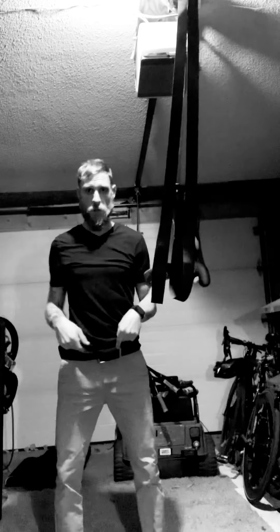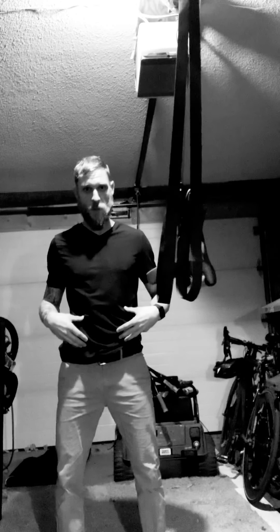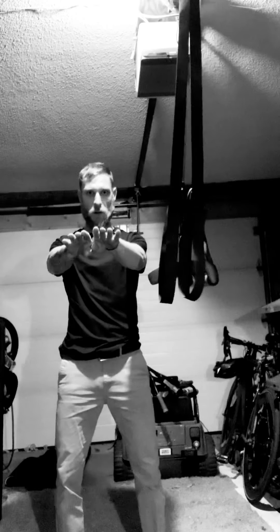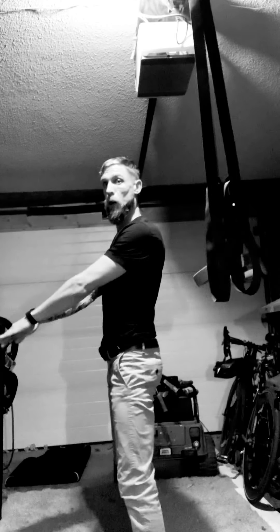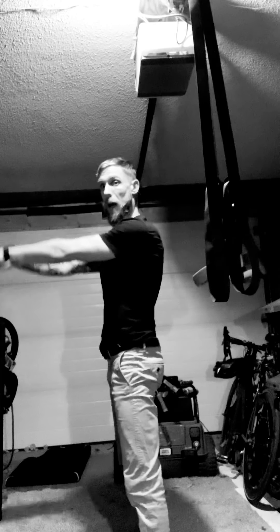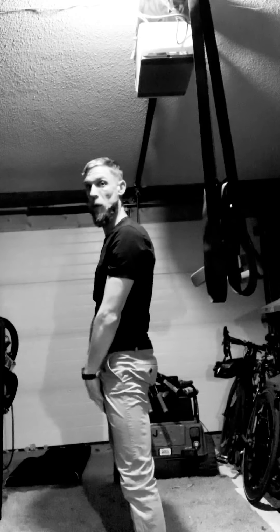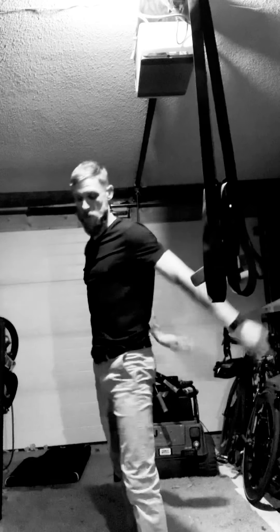Remember when you hinge: inhale forcefully before you start the swing — that stabilizes your spine. Try to think about floating the bell, and play chicken with the bell on the way down. Don't bend too early; let the bell come down, play chicken, and then drive power from the hips and it comes up.